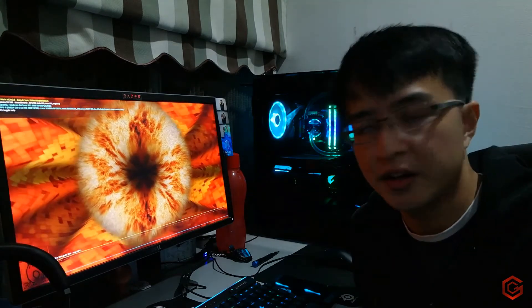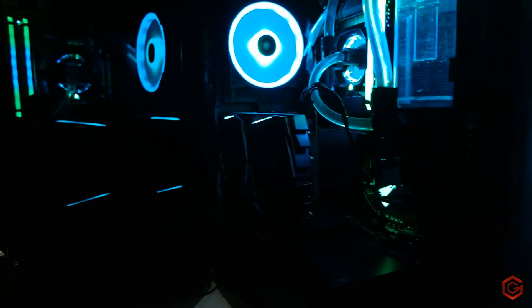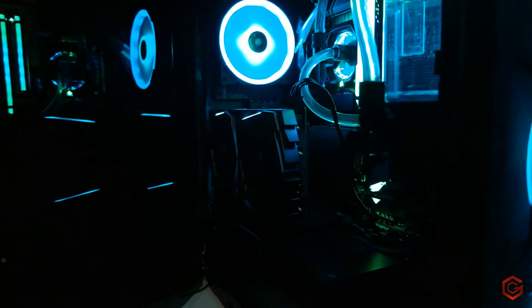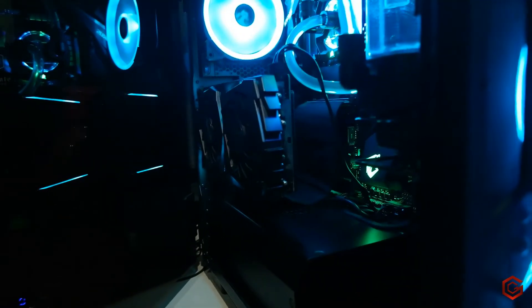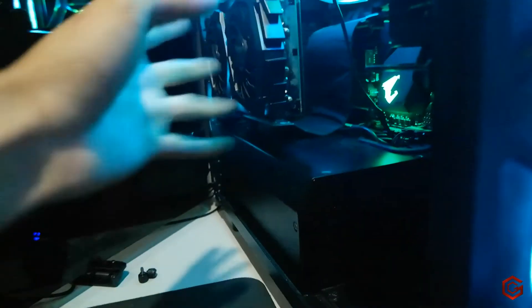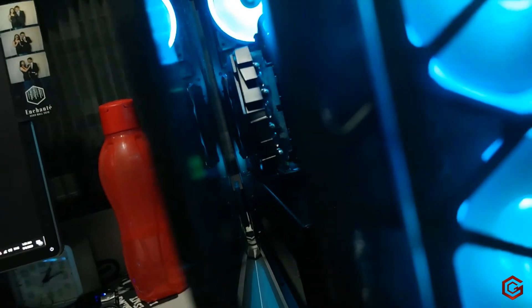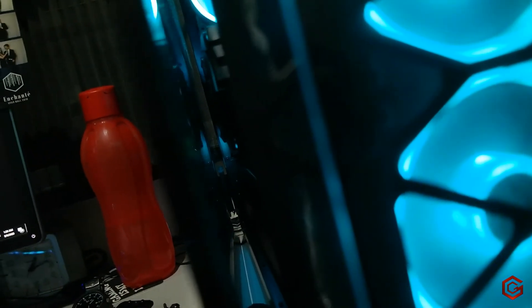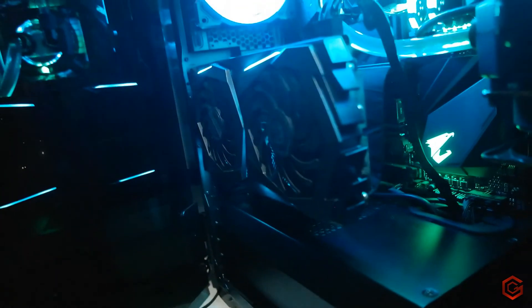Now we can go ahead and mount it vertically. Remember that when I say ideally mounting your GPU vertically gives better temperatures, most case manufacturers design the vertical mount very close to the side panel, which can backfire. Your graphics card fans need room to draw cold air, pass it through the heatsink, and dissipate. If the side panel is too close — in this case barely 20 to 30cm — there's not enough room for air to pass through, so I'm quite sure the temperature will be higher than the horizontal mount.